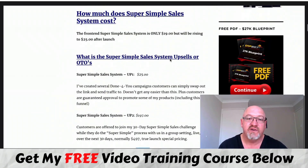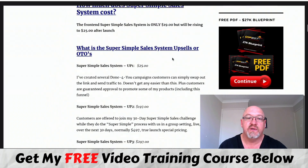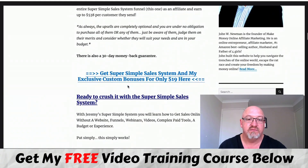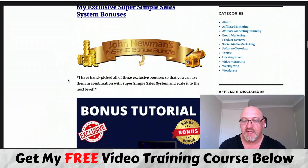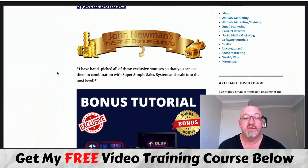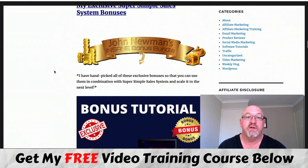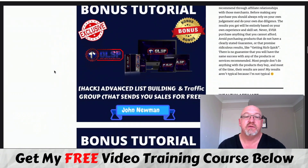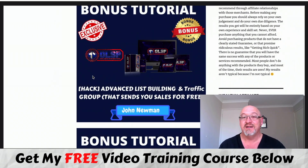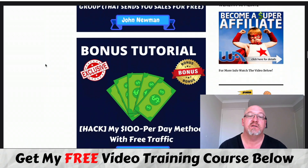The front end is definitely well worth it at $19 to $25, and upsell one may be worth it as well. Judge these on their merits. So that's basically it. You get access to the advanced list building and traffic group that sends you sales for free - absolutely gold, an enormous amount of quality training. This is definitely quality training in bonus number one.